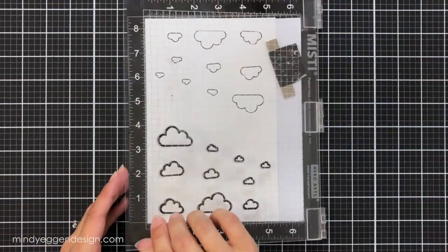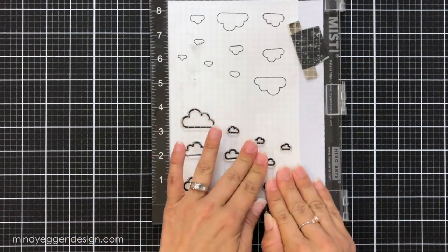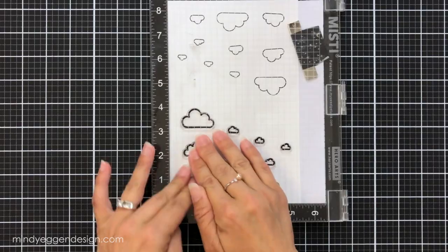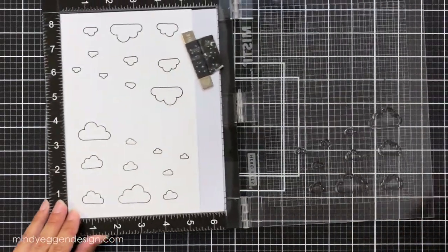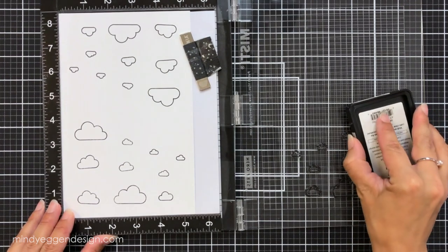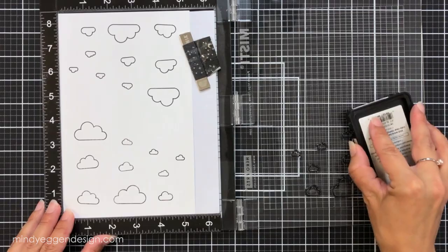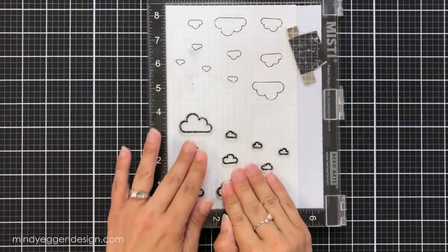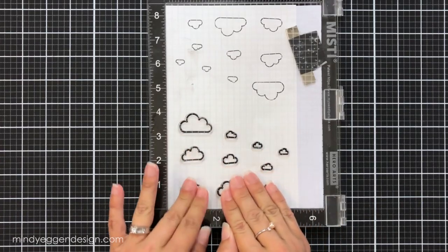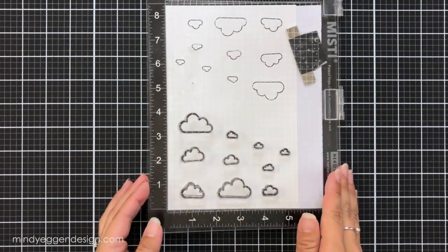This allows me to stamp these multiple times, and I will do this again on another piece of white cardstock for my second card — so I'll have two full sheets of clouds. I would do this anyway because my clouds are already lined up. I'll stamp multiple clouds at one time, put them aside for later, color them all up, die cut them, and have them ready for projects.